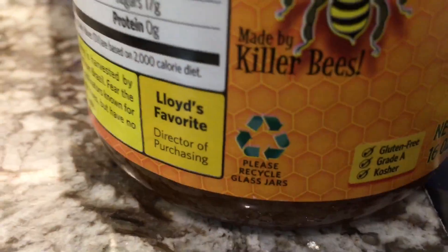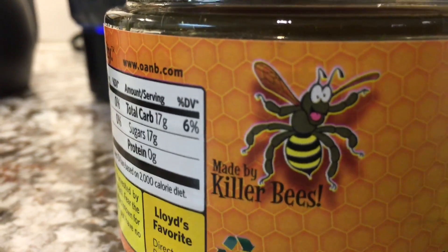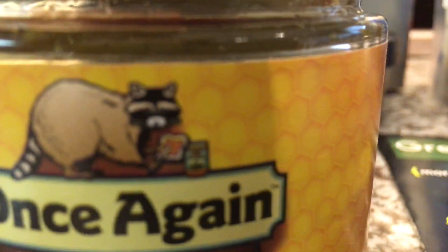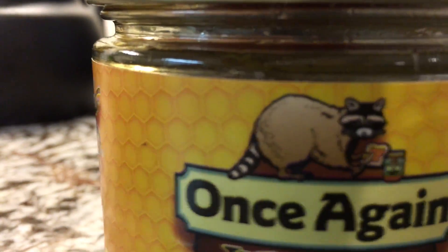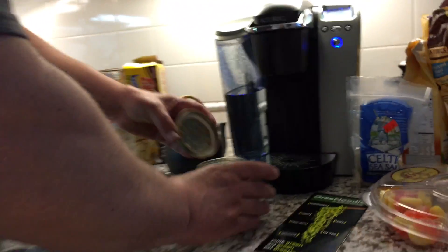I go to my jiu-jitsu class, I pick a pot of this tea, have a few glasses before I go, on an empty stomach. And I like the energy I get from it — I don't know if it's the tea or the honey, or if there's caffeine in here.